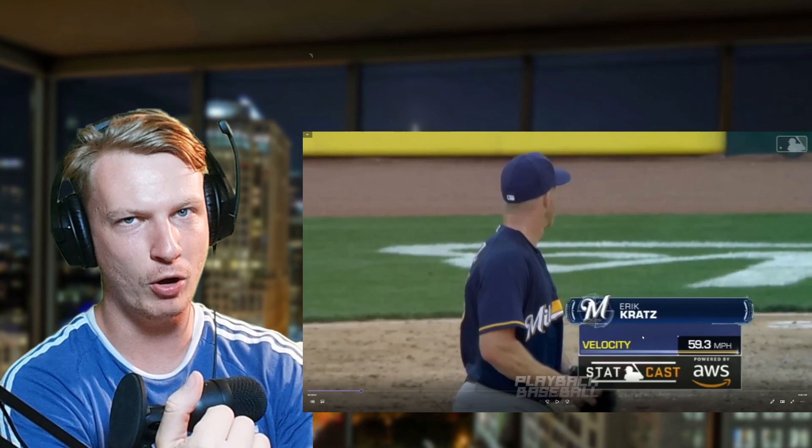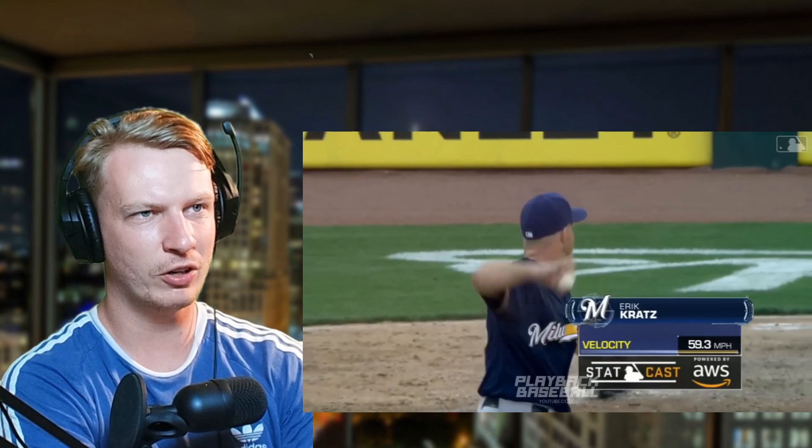So it's a knuckleball. In this MLB show I've seen a 12-6 curveball which is basically top to bottom, super slow ball — but this is different right, because it's got a different name.